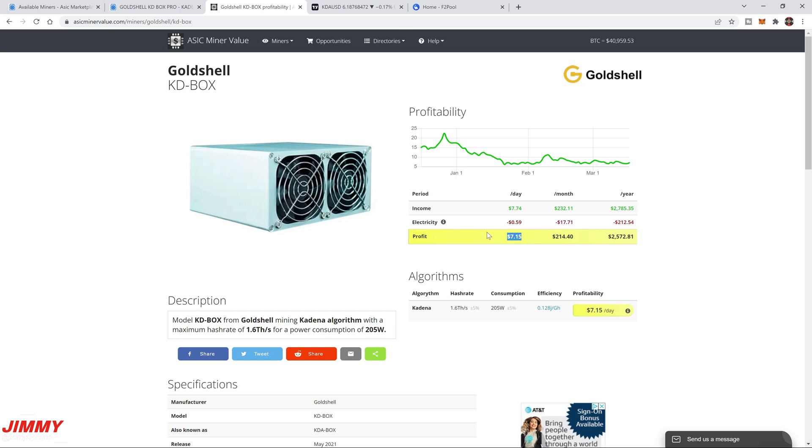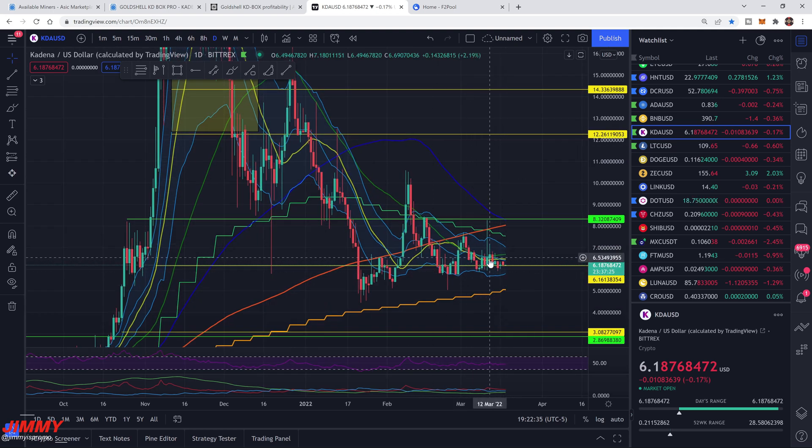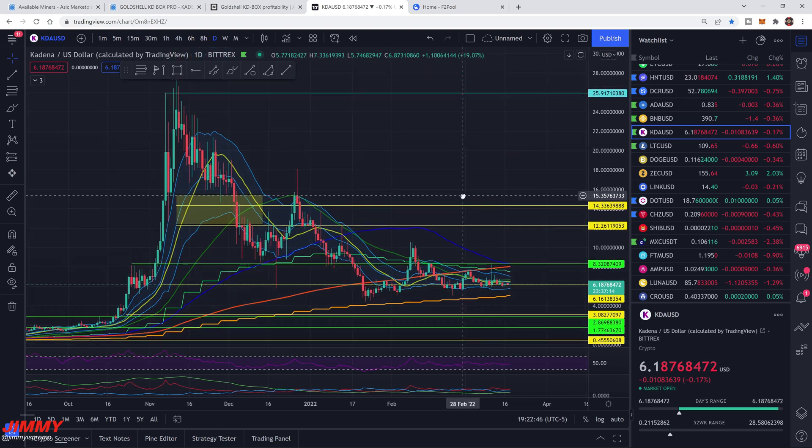We'll come back in about three days to see exactly how it's been performing. On TradingView, Kadena is sitting at $6.18 right now. I placed this support line back on November 6th, 2021 — it's sitting at its Fibonacci level, and could easily jump up to $7.12. There are support levels around $12 and $14, and it'd be nice to get back to the $25 range. If you hold your coins and it goes back to $12–$14, your profitability numbers will easily double.